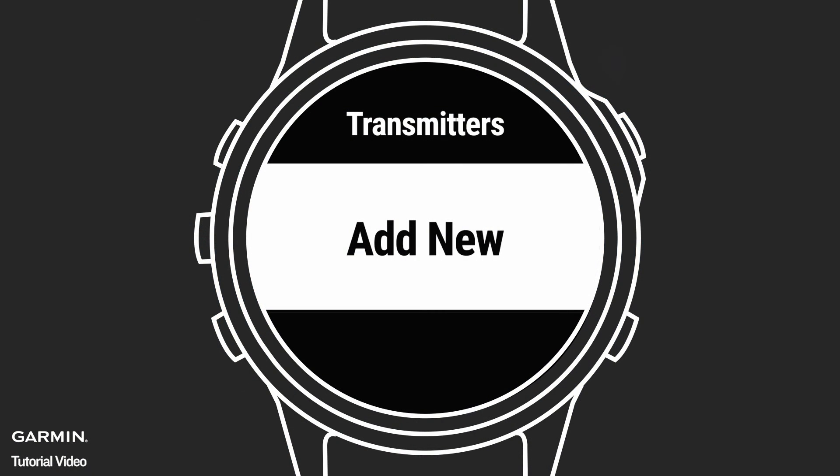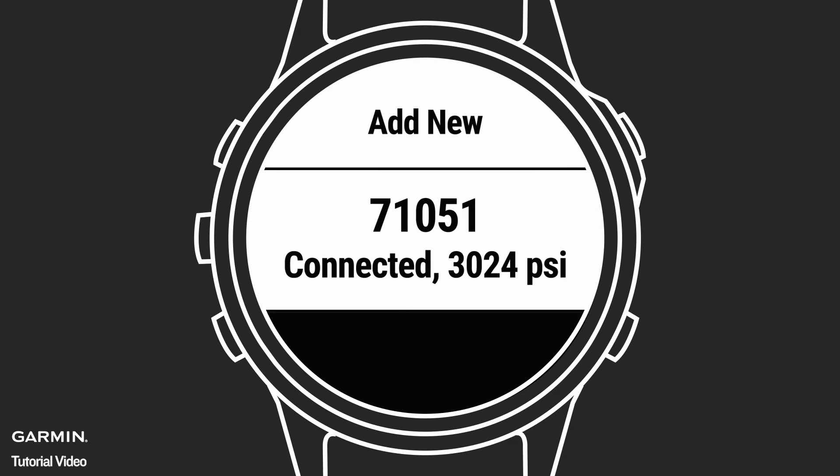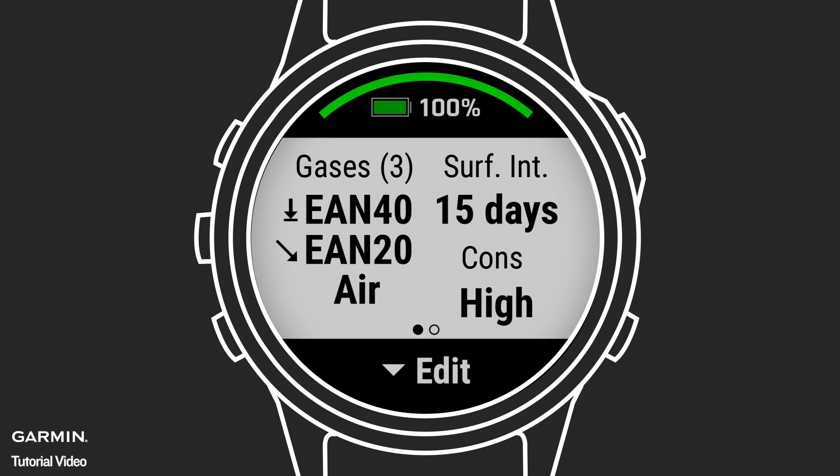Next, before you dive, pair your compatible dive computer with the T1 Transmitter while on the surface. Once it is paired, you will see a pre-dive verification. This means that you can now monitor your tank pressure while underwater.